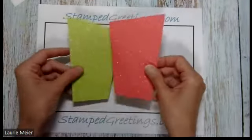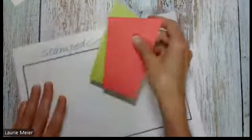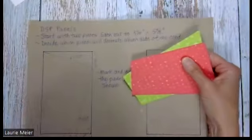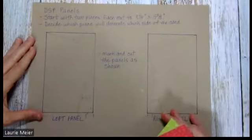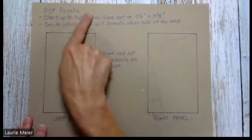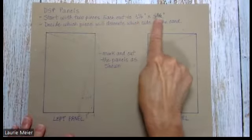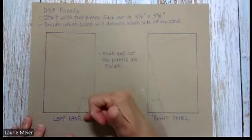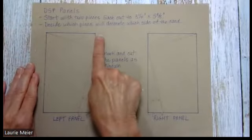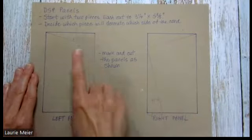We're going to create the two panels for the front of the card. Start with pieces that are three and three-quarter inches by five and three-eighths. If your designer series paper has a design like a flower that needs to be shown vertically, be mindful of how you cut the paper — three and three-quarter is one direction, five and three-eighths is the other. Decide which piece goes on which side.